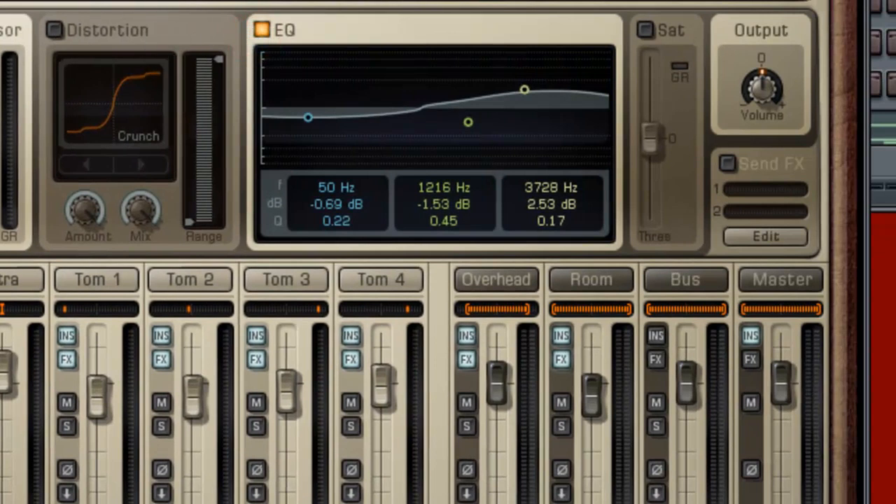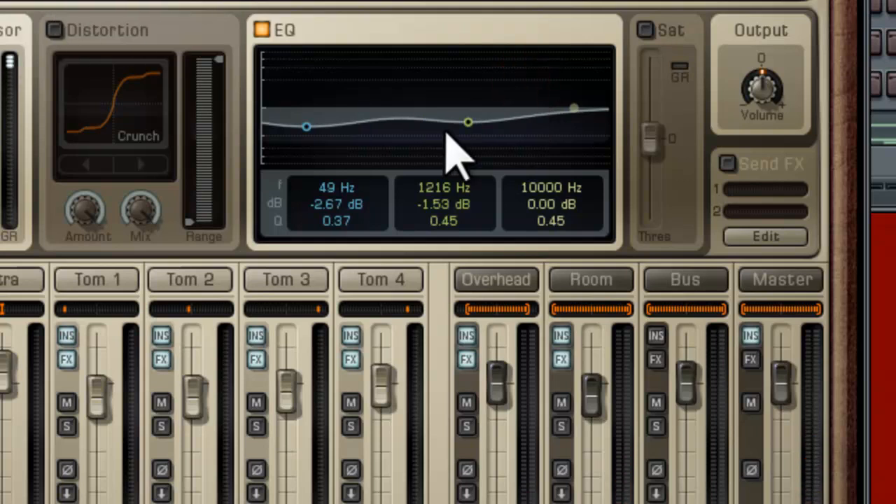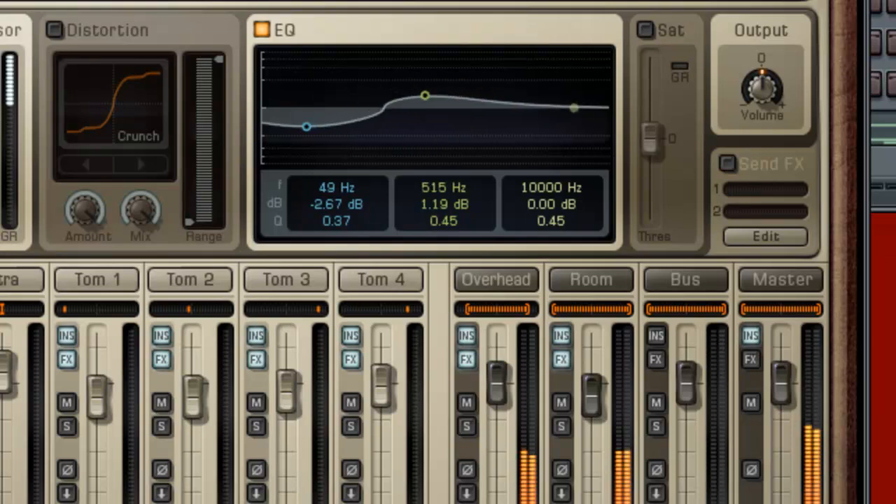Of course, having the EQ on is essential. You don't want too much lows. My theory is you want to take out the lows without affecting the snare sound. I have a natural-sounding snare.